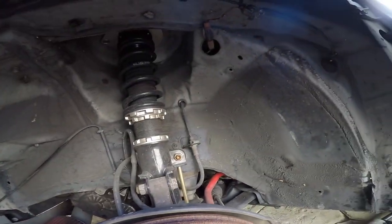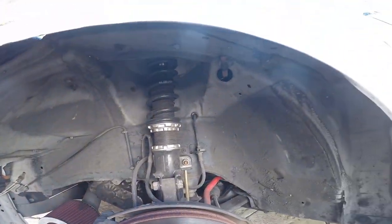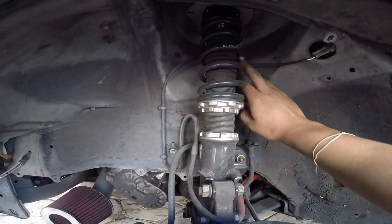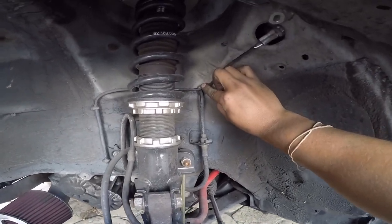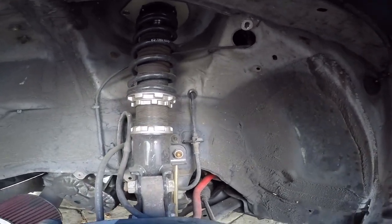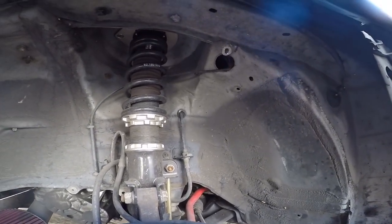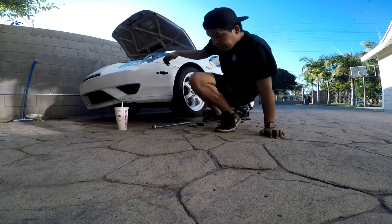I'm gonna fix this and extend it — probably gonna go behind here so it doesn't hit anymore. So I put the new sensor in and I'm seeing how I'm gonna rewire this. I think I'm gonna put it right here with a zip tie, and I took off this clip so I could put it in there that way I hopefully don't hit it again.